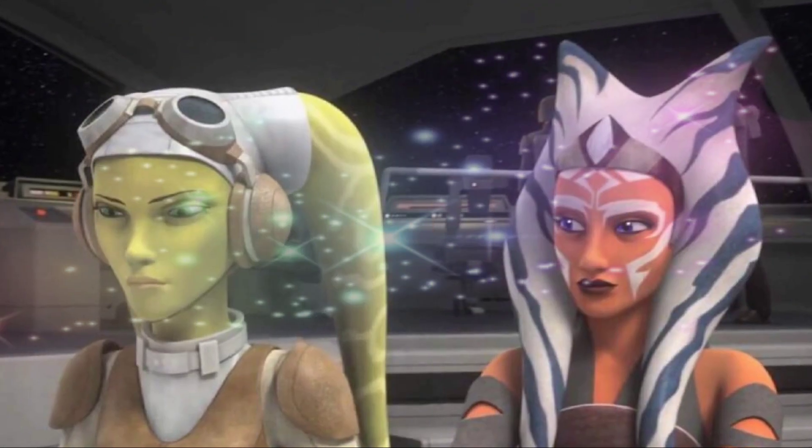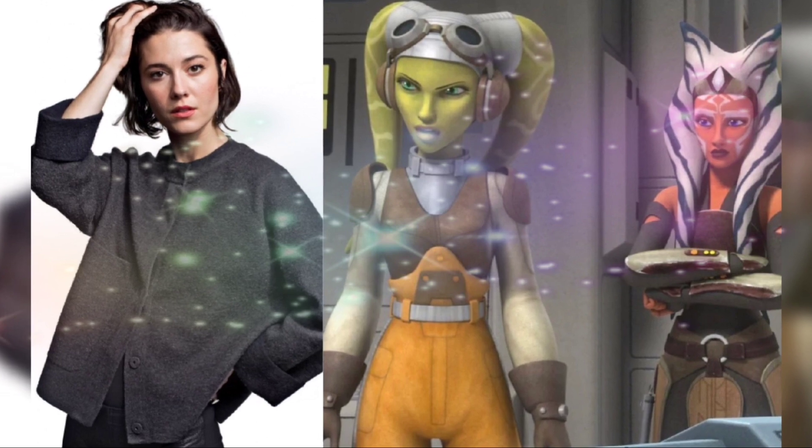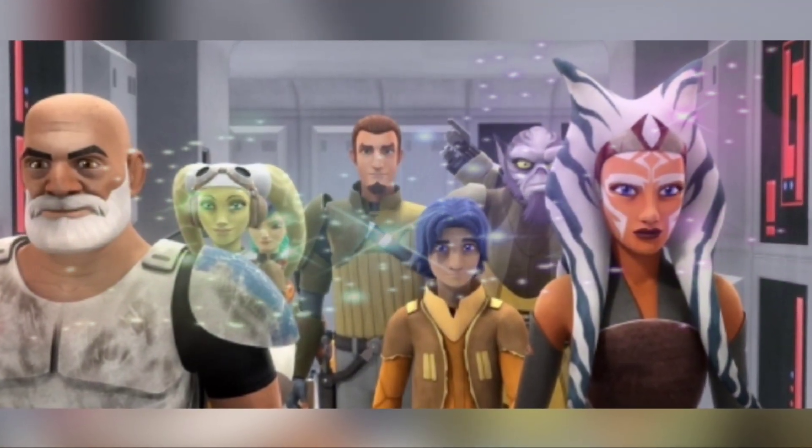This cosplay showcases Hera in her traditional Rebel Alliance pilot outfit, deviating from her usual casual uniform seen in the Ahsoka series, giving fans a glimpse of her past and her role in the New Republic.